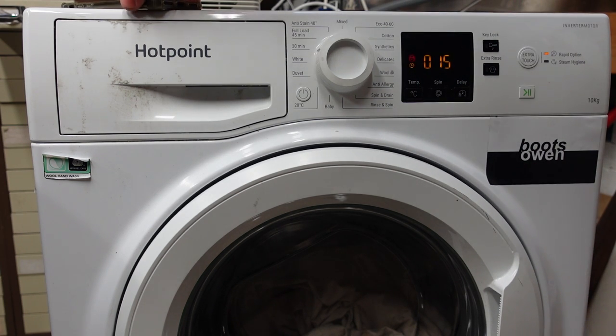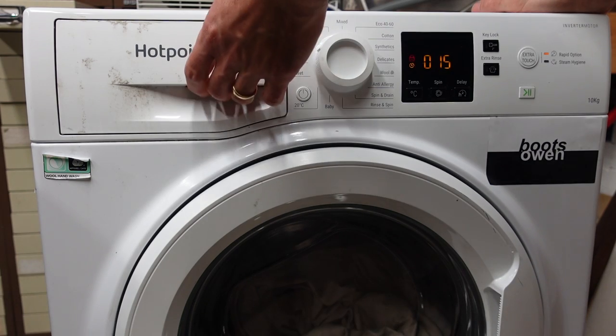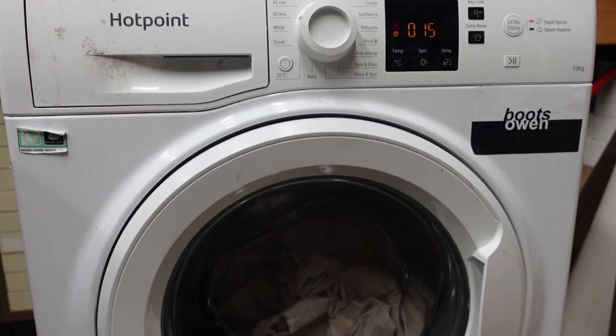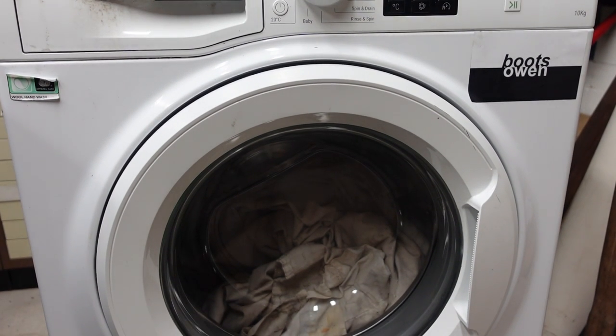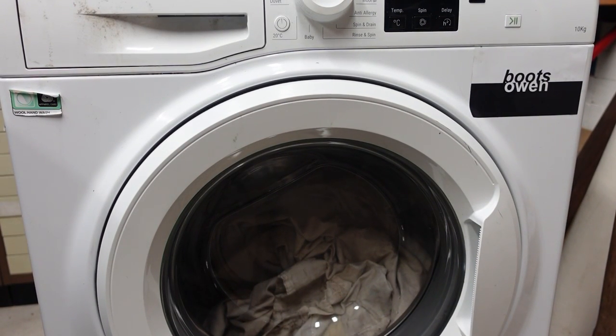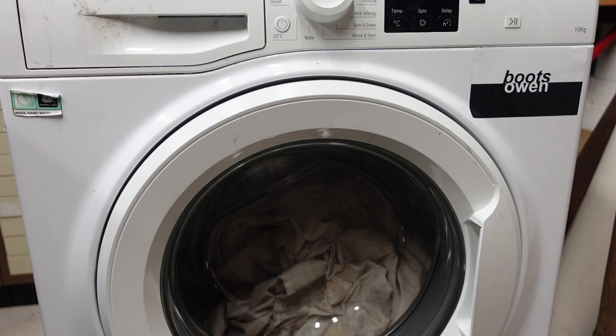It sounds like it's taken on water. I have some dirty workshop rags in it. It's definitely taken on water. It's taken on more water. I would love to see the drum turning — that would be a good sign.